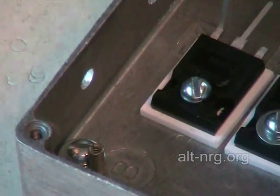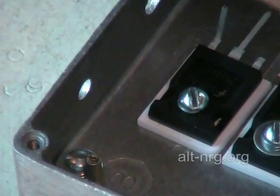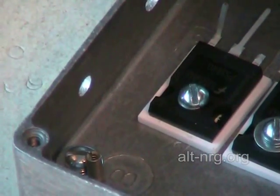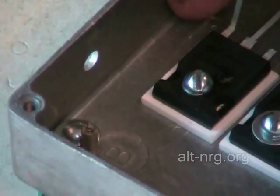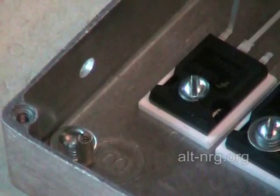The next part I want to assemble is the bus bar that connects the drain terminals to the outside terminal, which is your cell minus output of the pulse width modulator.